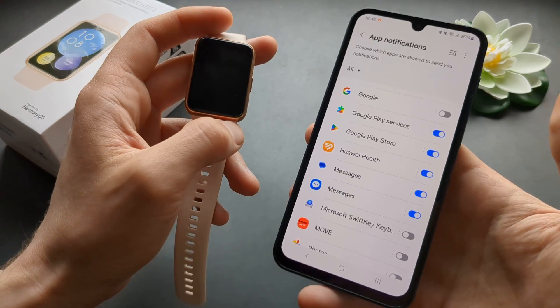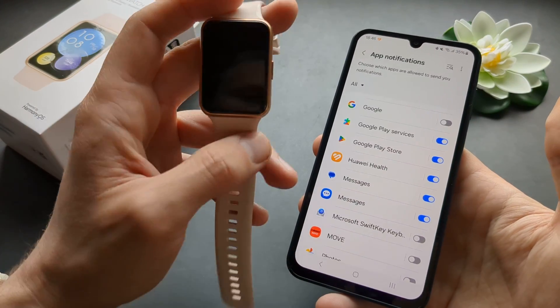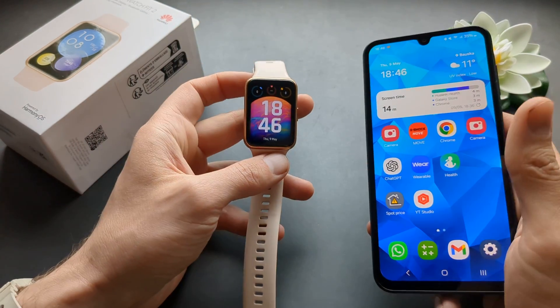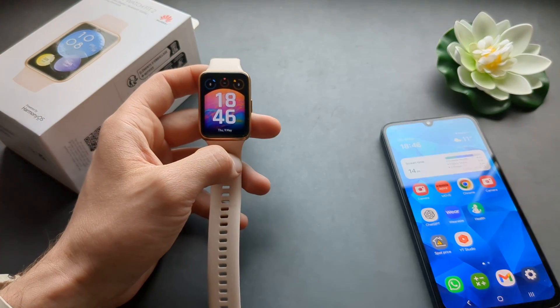Because if the first time you maybe clicked somewhere else or didn't set it up properly, it might not work. So these are some things you can do. If it was helpful, make sure to hit the like button.